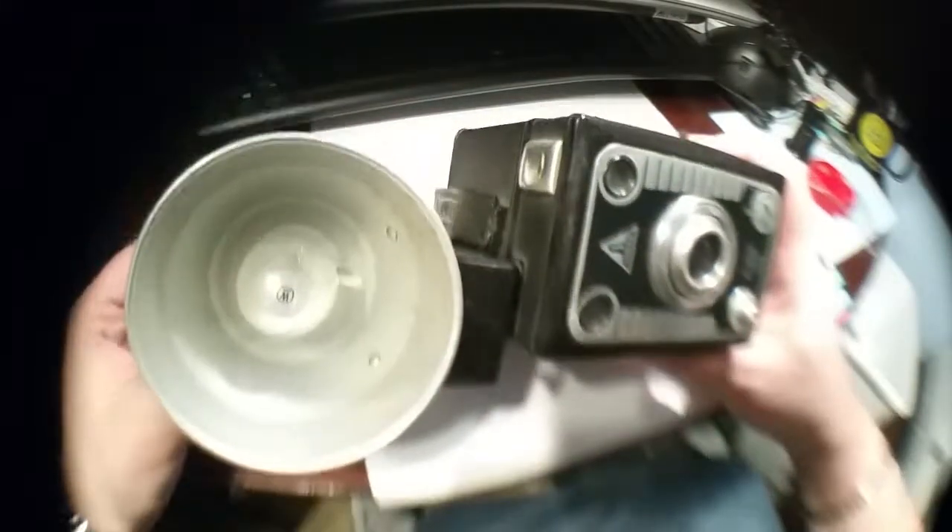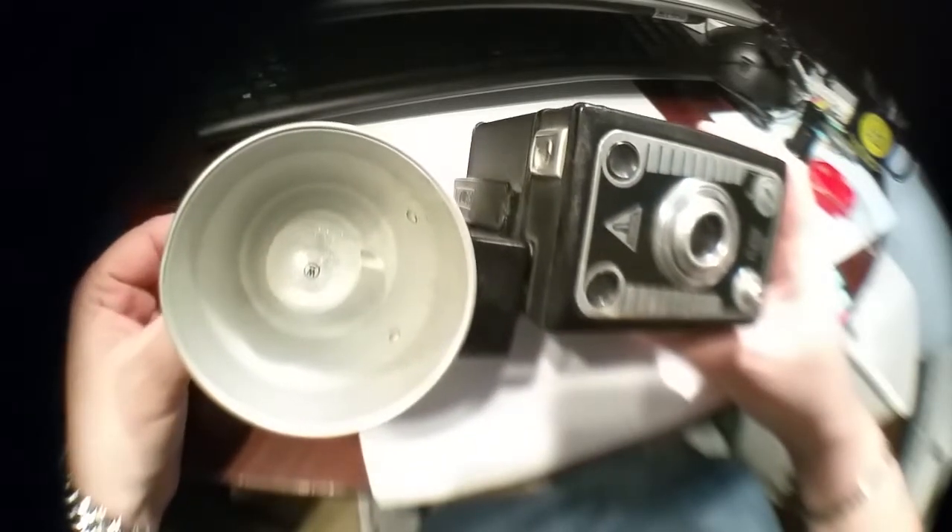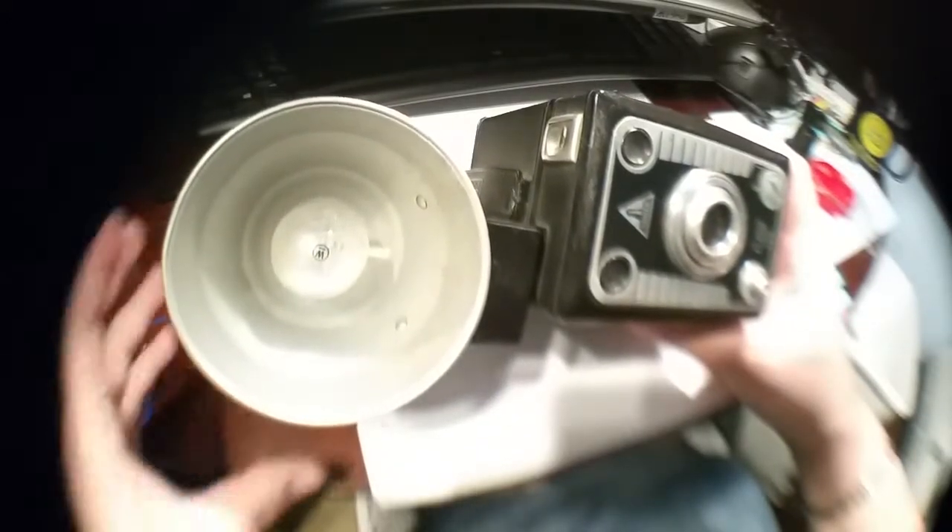Okay folks, I hope you enjoyed it. This was our fifth camera in a series I'm doing about vintage cameras. I hope you like it and subscribe. Have a great day.